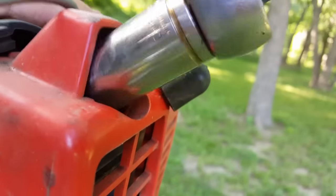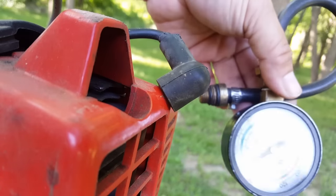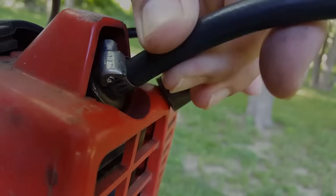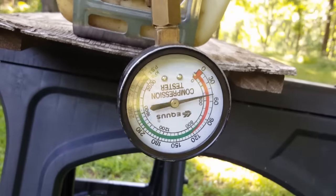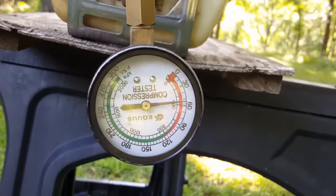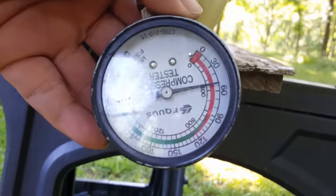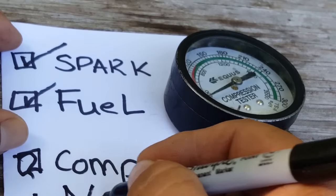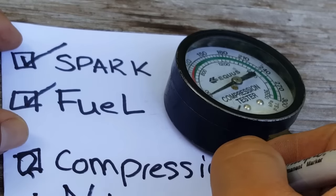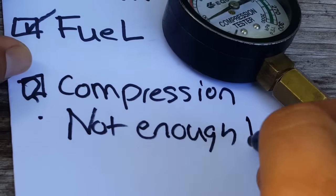Unfortunately it didn't fire. Let's go ahead and use a compression checker to see how much compression the engine actually has. Unfortunately it looks like it only has about 50 PSI, which isn't enough to even run.